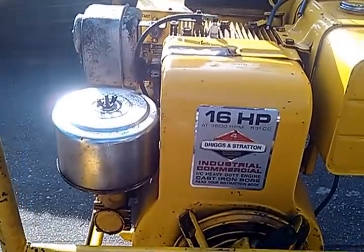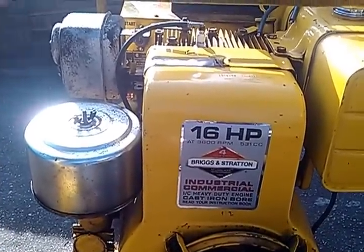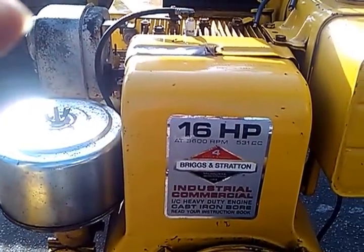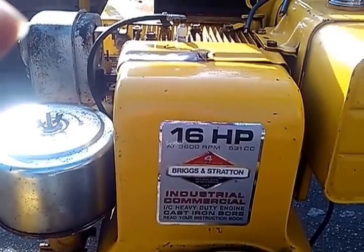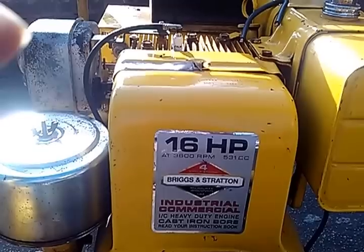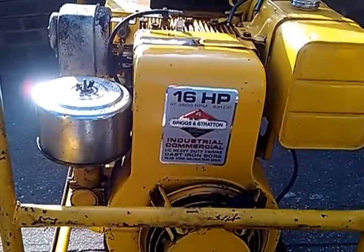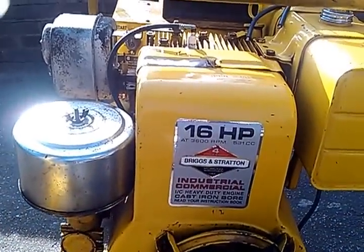If you're planning on purchasing a permanent standby generator or even a portable generator, I strongly suggest that you consult with a professional engineer, a registered architect, a licensed master electrician, and/or a licensed master plumber for a safe installation.